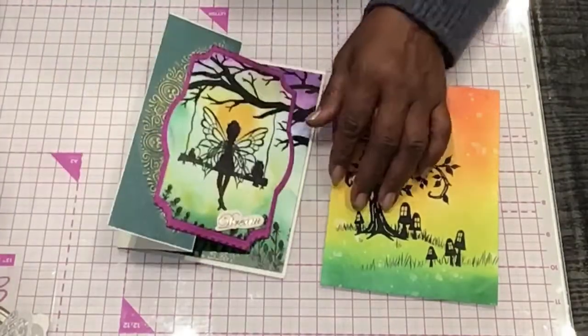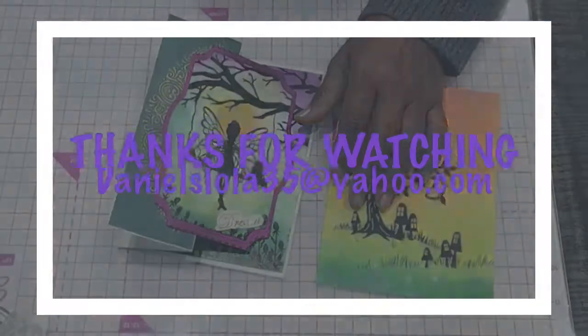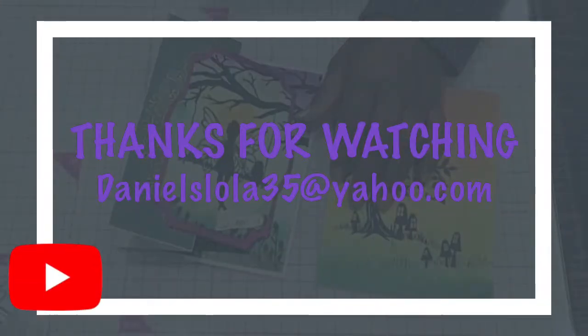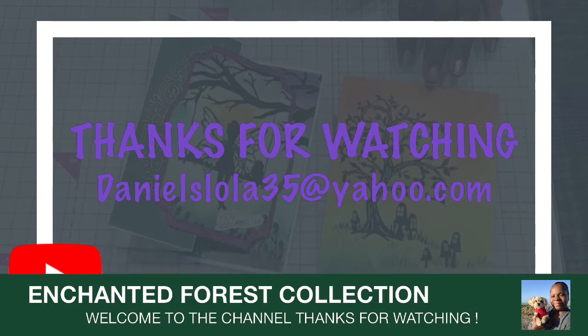Thanks guys for watching — just a real quick little thing tonight. You're watching Crafting with Lola and Oscar, and tonight I was just working with the Enchanted Forest collection. You guys take care, bye!